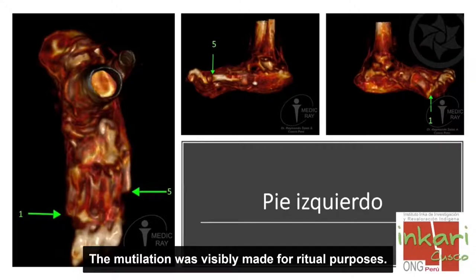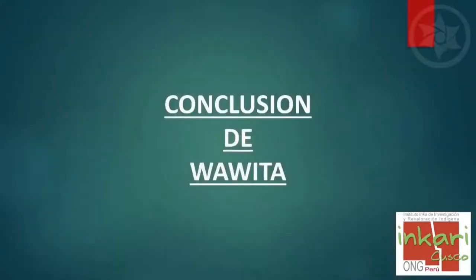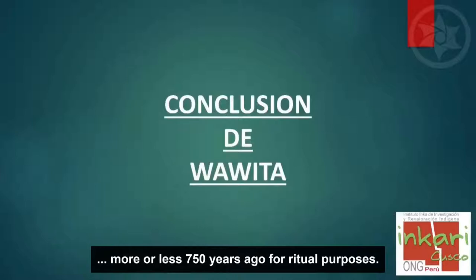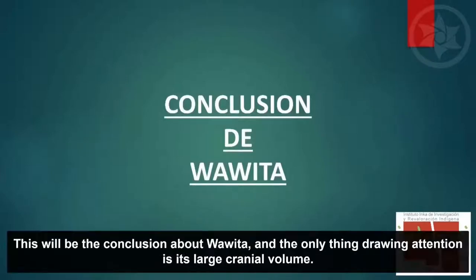La mutilación al parecer ha sido con fines rituales. La conclusión que podemos llegar de este espécimen es que con fines rituales lo han modificado hace aproximadamente unos 750 años. Eso sería la conclusión en cuanto a Huahuita, que lo único que llama la atención es el gran volumen de la capacidad craneal.